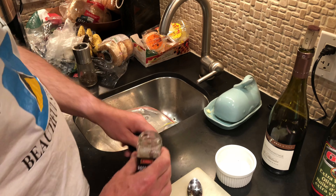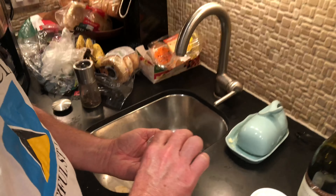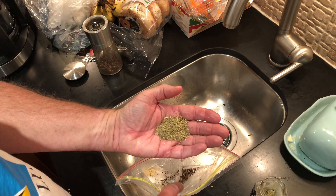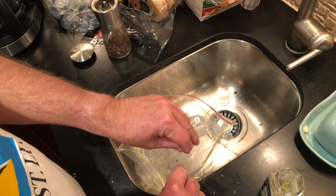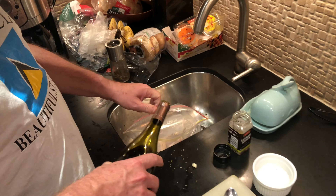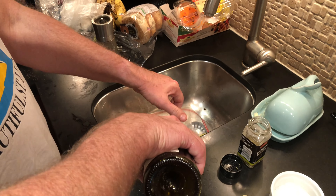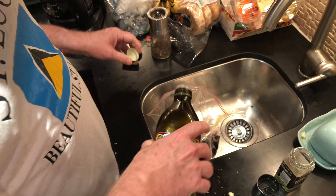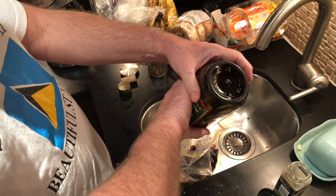And we'll take some rosemary — about a big heaping teaspoon, probably a tablespoon. Red wine. And olive oil — use whatever's left in the bottle.